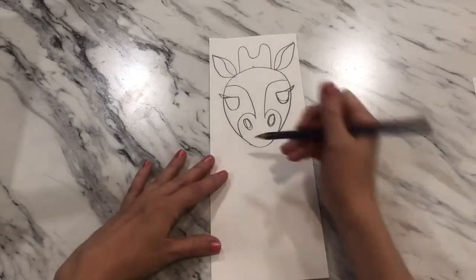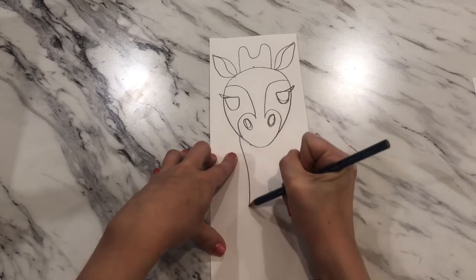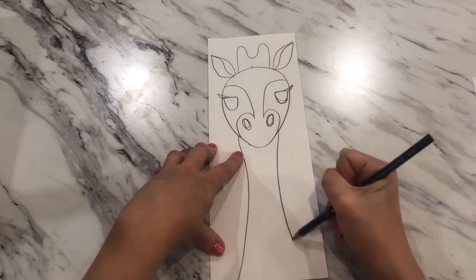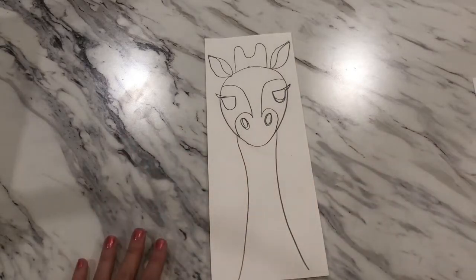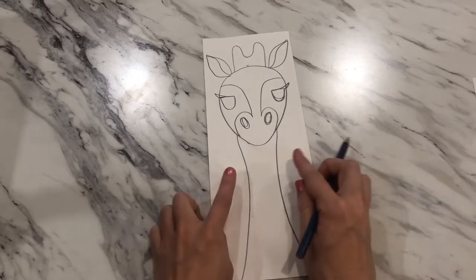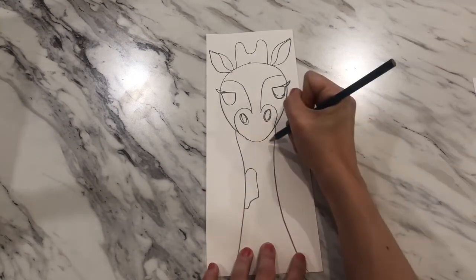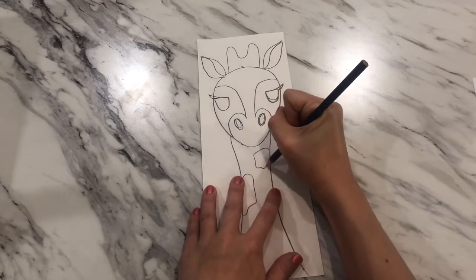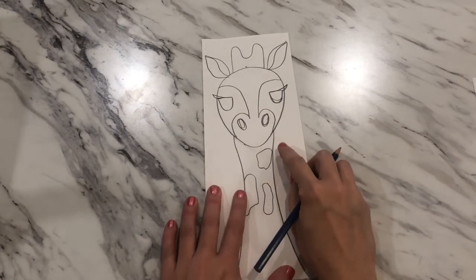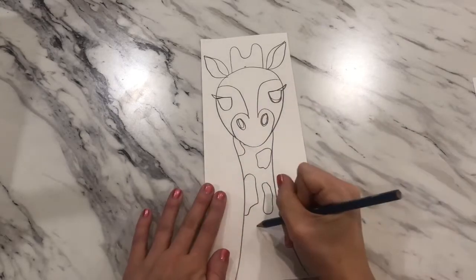For the neck, right where the nostril starts, bring a line down that starts skinny and gets a little wider; do the same thing on the other side. Don't make your neck too tiny — if it's too skinny, thicken it up by adding an extra line, because we need room to add spots. The spots on the giraffe's neck are wiggly blobs; some can touch the edge and some can run off the side.